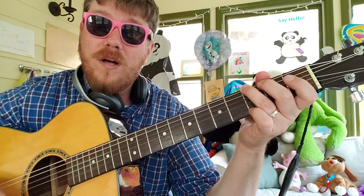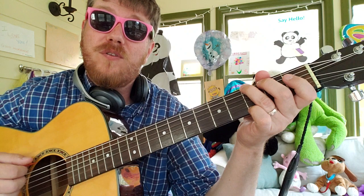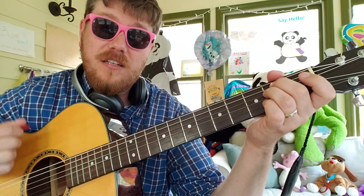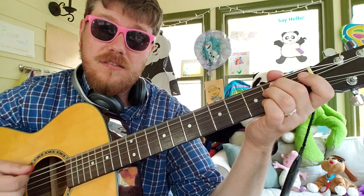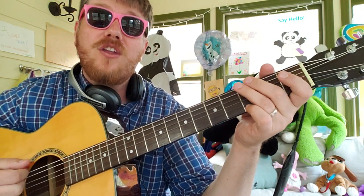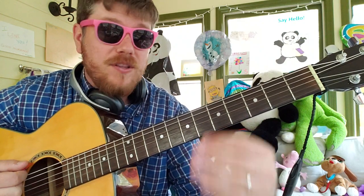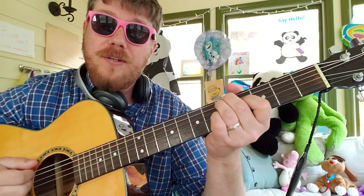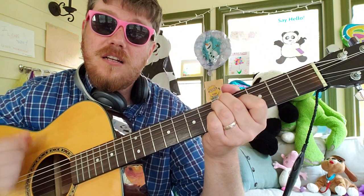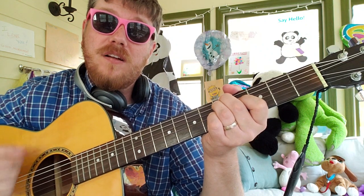So the accent pattern is 1, 2, 3 — 1, 2, 3, 4, 5 — 1, 2, 3 — 1, 2, 3, 4, 5. As long as you're hitting those, you're gonna be fine for the song. What I would just do is kind of do like a down, up, down, down, up, down, down — and then you're hitting those accented beats right on time.